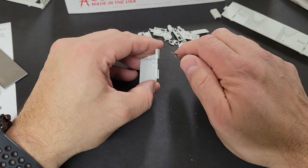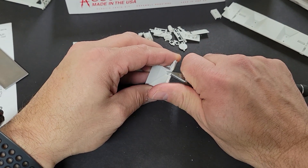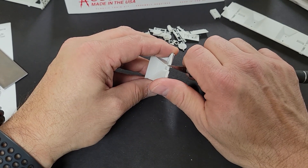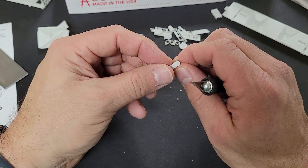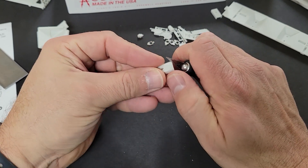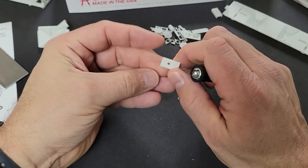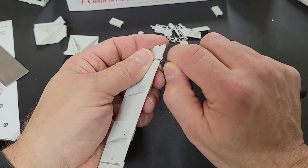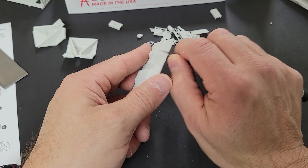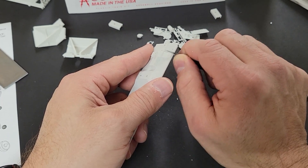After I get all the parts cut away from the sprues, I start to clean them up. I like to use the number 11 exacto blade to clean up the mold seams and the sprue gates. I drag the blade across the surface lightly, scraping away the unwanted materials. I try to avoid whittling or cutting during this stage because it's difficult to control how much material your knife will take off. And remember, a sharp tool does what you want it to do and a dull tool does what it wants.